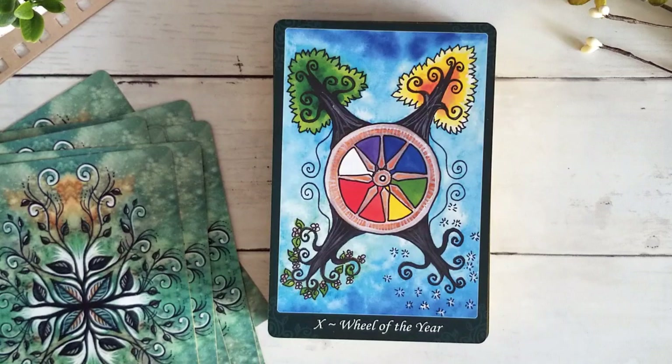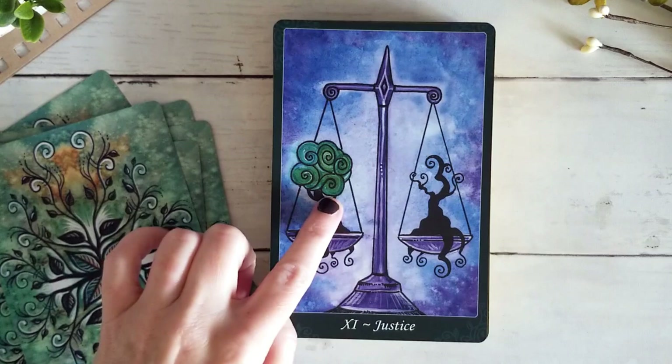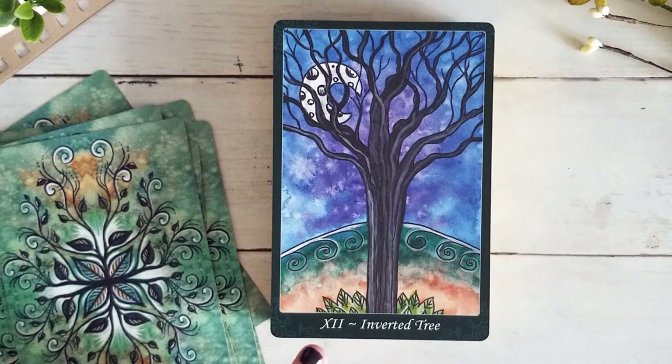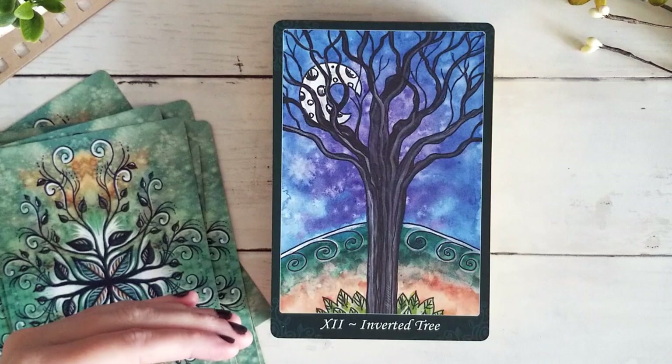I love this Justice card — we have one tree in full bloom and another that's almost dying, lost all its leaves. A gorgeous depiction. For the Hanged Man we have the inverted tree, which is really lovely. It took me a minute to realize when I first got this deck that the tree was actually upside down — I thought at first it was just bare branches, but the tree is actually inverted. It appears much more clearly on these larger cards.